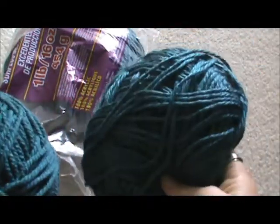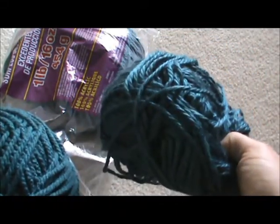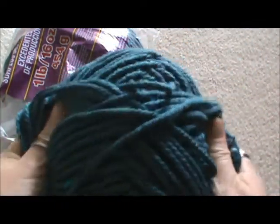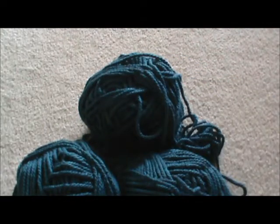I might pull this apart, see how much this weighs, and make a hat or scarf, or maybe even fingerless gloves or something out of these. This is a bulky weight, and there are three balls of corresponding ones here. This one also came in that bag, and like I said, it's different. So we actually have two of those bags.